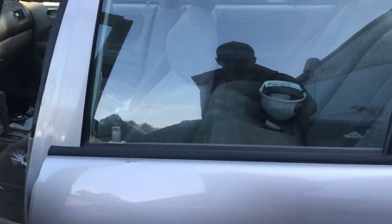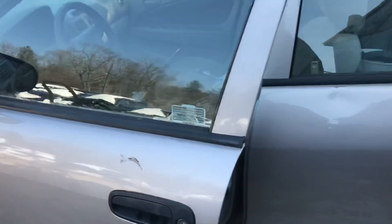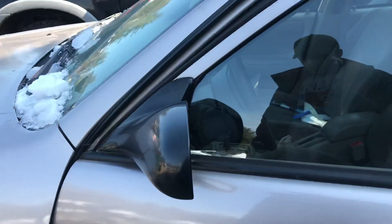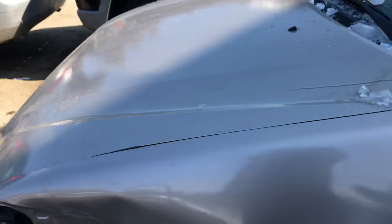Back driver's side has a dent and a little scratch. Driver's side door looks to be fine. Left fender is a little rusted and dented.